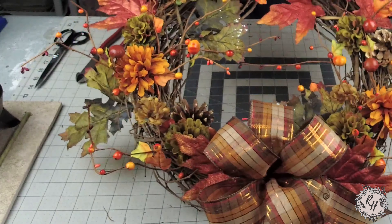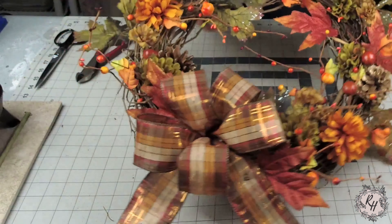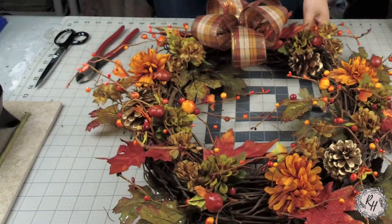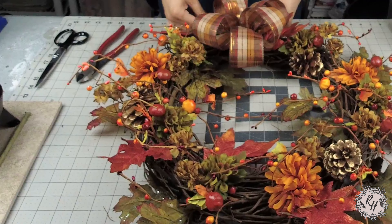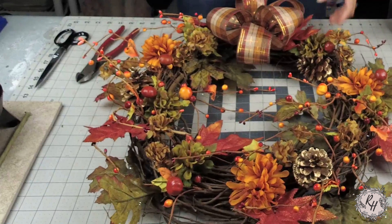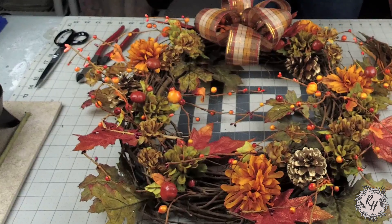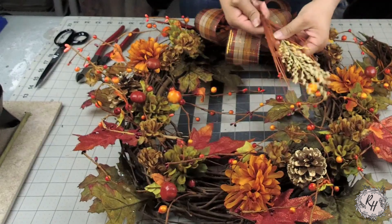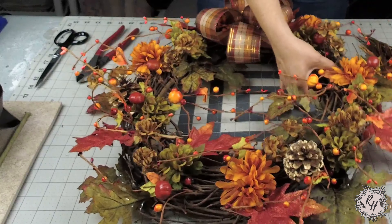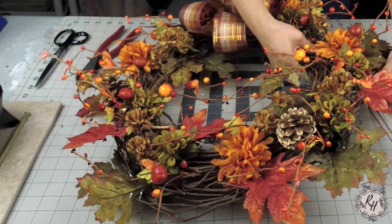So here's what we have so far. One of the things I like to do when making grapevine wreaths, especially if it's a full coverage wreath, is I like to cover the entire base with just different florals — filler flowers, greenery, leaves, texture. I love to add texture. So the next thing I'm going to add is some wheat in different colors, which actually looks pretty cool.